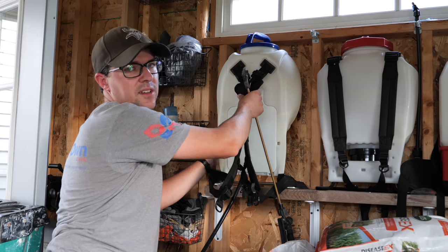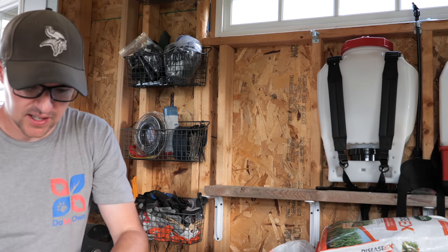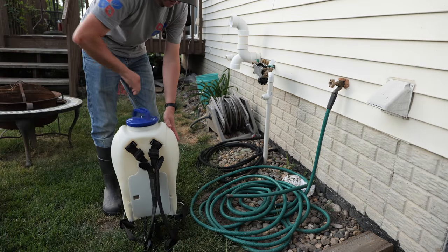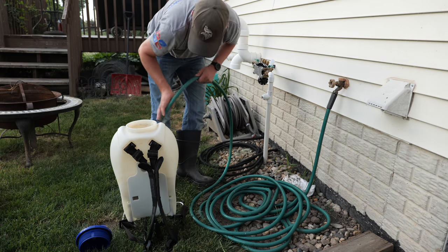For my fertilizer I really like to spray with a backpack sprayer. You can do the hose-end version and that's fine too, but I just prefer the backpack. So I'm going to mix some of this up quick — kind of in a race against time right now. Need to get this done before it gets dark and before I make a mess.